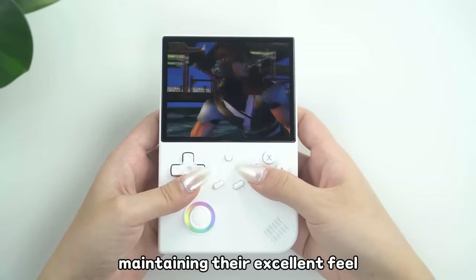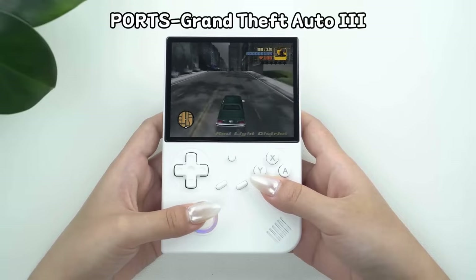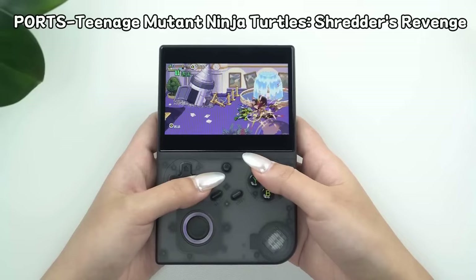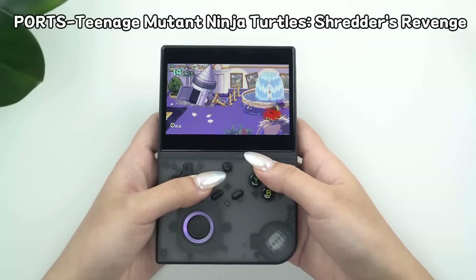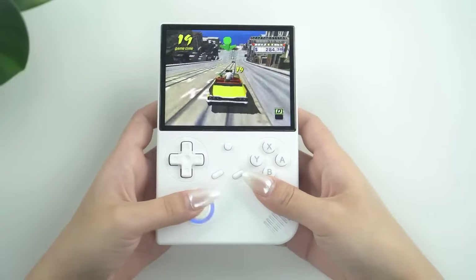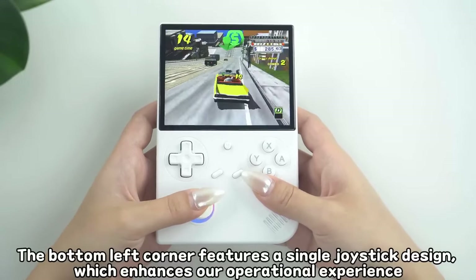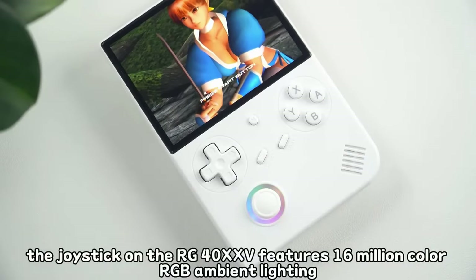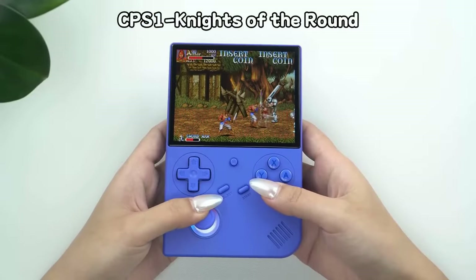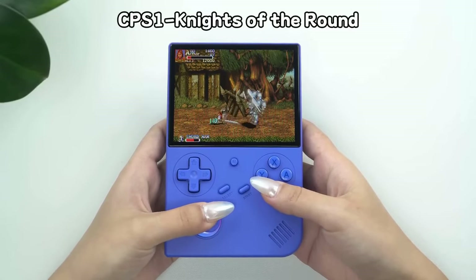Moving on, the controls have received particular attention from reviewers. The D-pad is consistently praised as one of Anbenic's best, offering excellent range of movement and a defined pivot, making it ideal for fighting games and other titles requiring precise inputs like Contra. The face buttons are reported to be smooth with good tactile feedback. The single analog stick, while functional, has received mixed reviews — some appreciate its Nintendo Switch Joy-Con-like feel, while others note its tendency to snap to cardinal directions, which can affect precision in games.